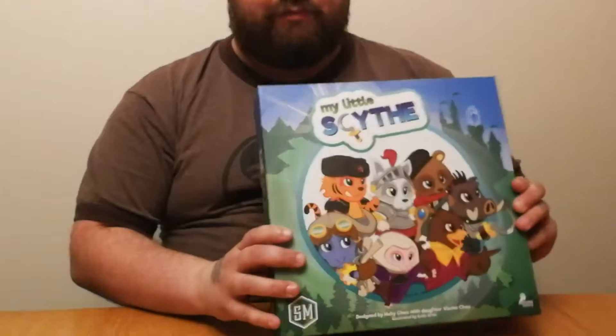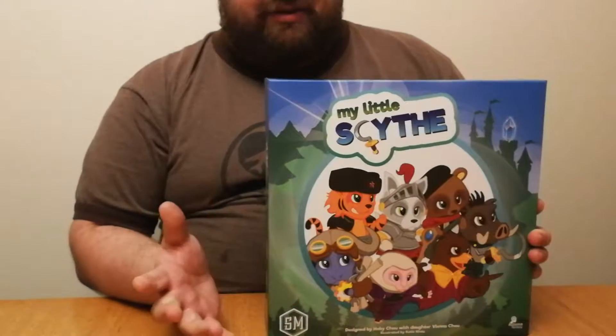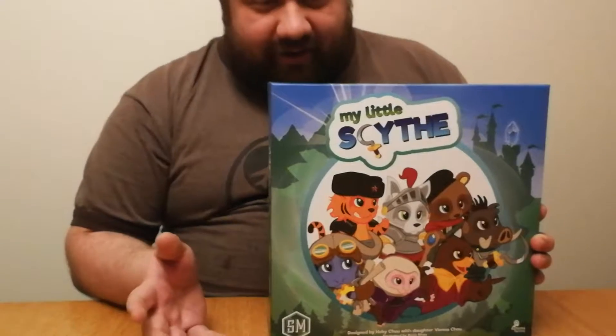Hi, my name is Preston with Just a Bunch of Nerds and we are here doing an unboxing of My Little Scythe by Stonemaier Games. My Little Scythe was actually a print and play game — a print and play version of a game called Scythe made by Stonemaier Games. A gentleman actually made it for his daughter, and that's kind of the story behind My Little Scythe. It's basically a kid's version of Scythe.